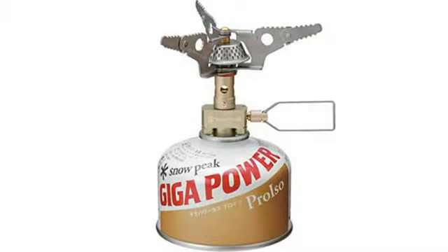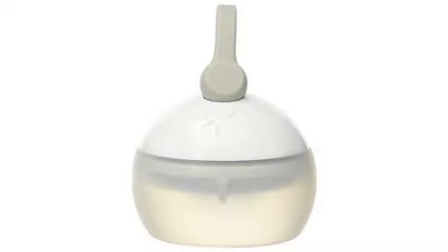At 2 ounces I am willing to carry the weight. Well made stove. This is a great little palm size stove, well worth the money.